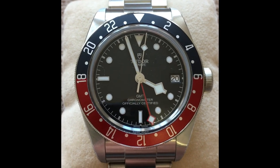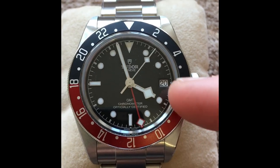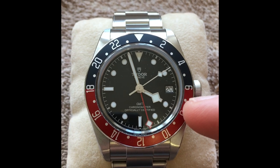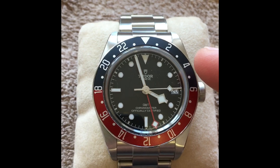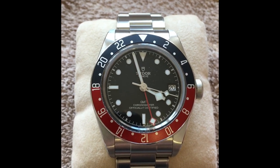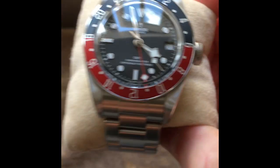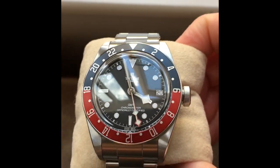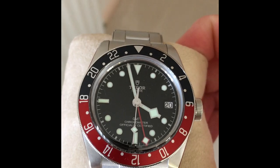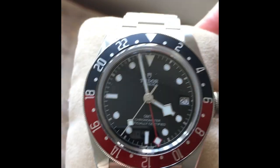I really like the clean and crisp aesthetic. I love the GMT function and I absolutely love the color of the bezel. The inner half is kind of a maroon — not red, but maroon — and this outer portion is very dark navy, almost royal blue, which almost looks black in certain lights. In the light you can see it's fairly royal blue, and in the dark it almost turns black, but the maroon always stays a very, very nice color.